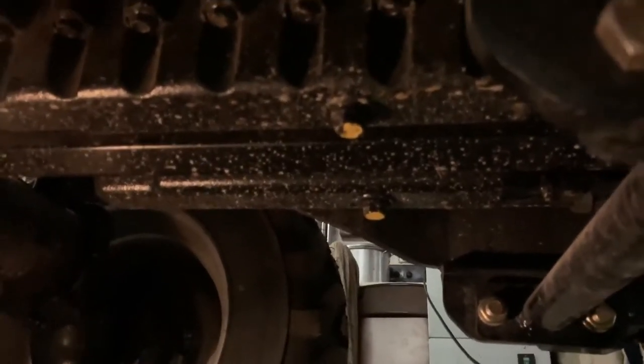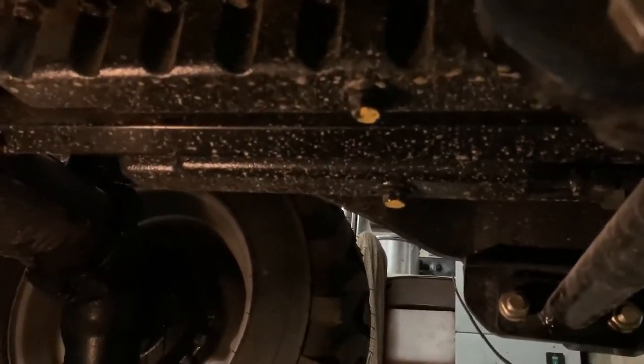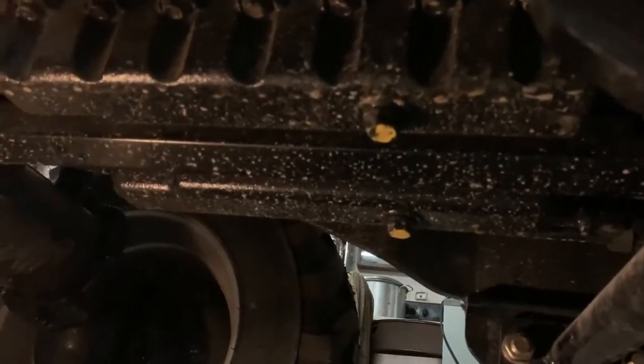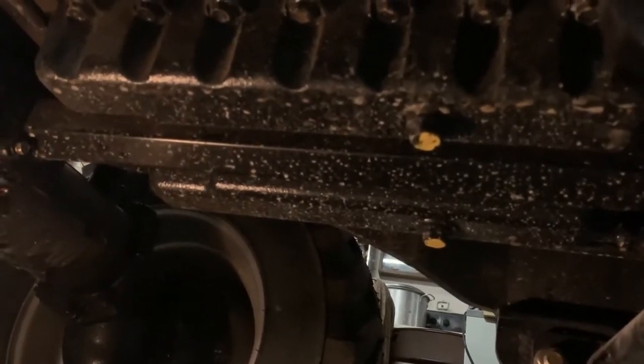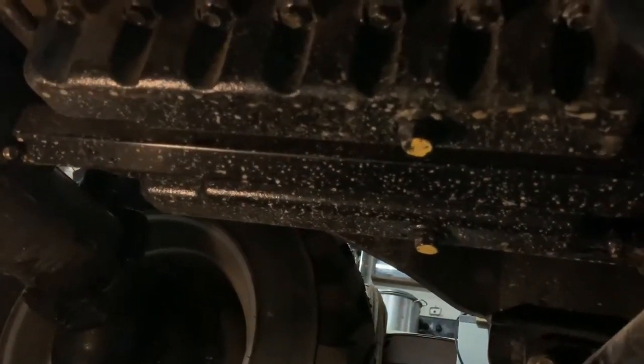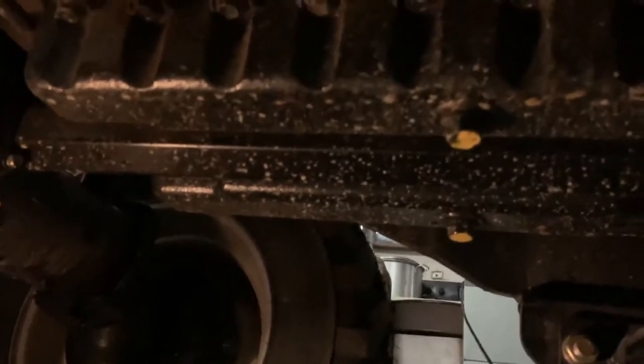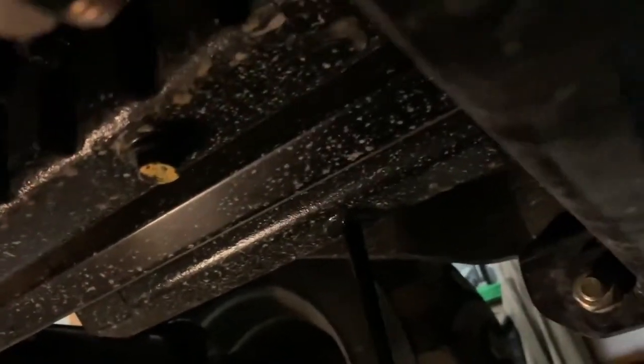This is an oil change for the TYM T474. There are two drain plugs on the Kukia A23 N2 engine. First, warm it up, and then it's a 17 millimeter socket or wrench to get it off. I have now loosened the first plug and there comes the first part of the oil. Just put the plug aside — it has an O-ring on it that you need to make sure you wipe off and reuse.